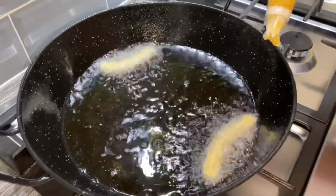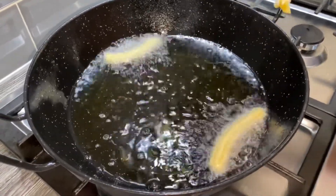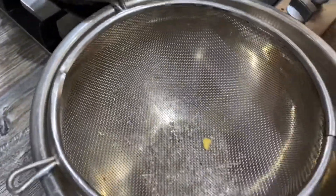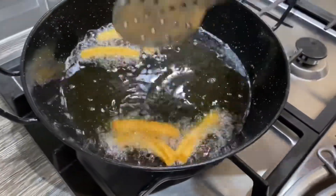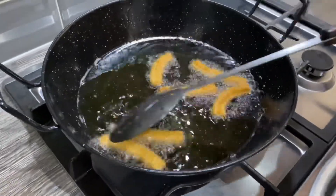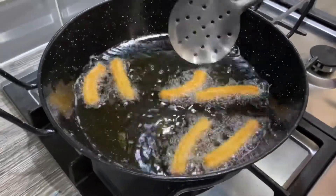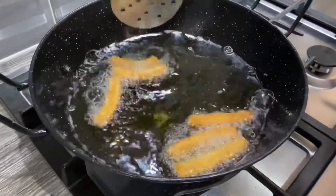Make some more and let them cook on a medium heat, and make sure you turn them around until they're golden brown. As you can see, the first ones we put in are nice and golden brown, so I'm going to take them out with a strainer so all the excess oil drains out. Make sure you cook them on a medium heat — not too hot and not too cold. If it's too hot, it'll cook on top and be raw in the middle.